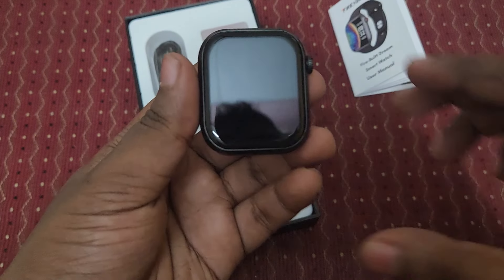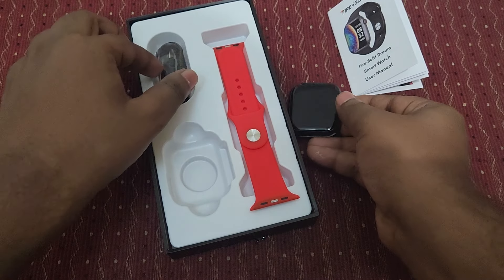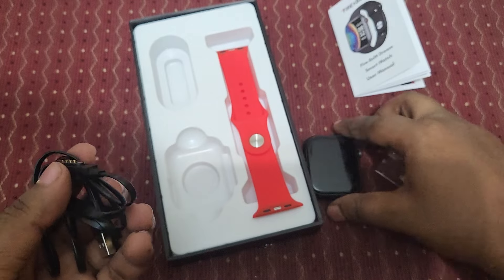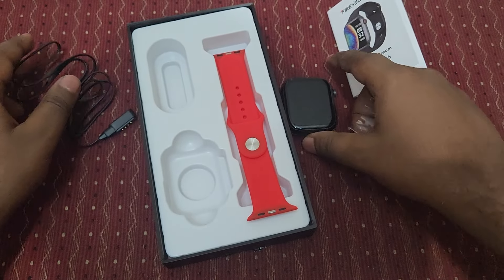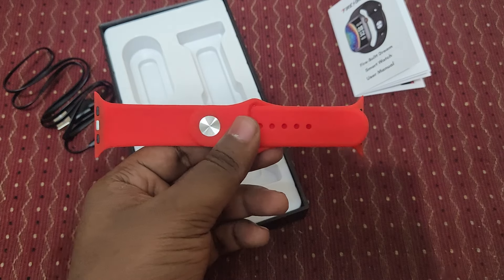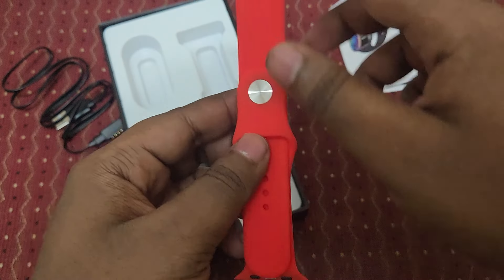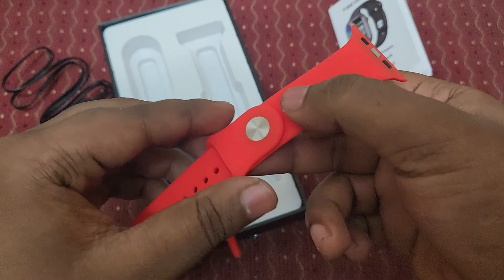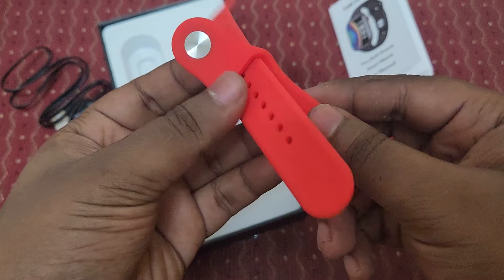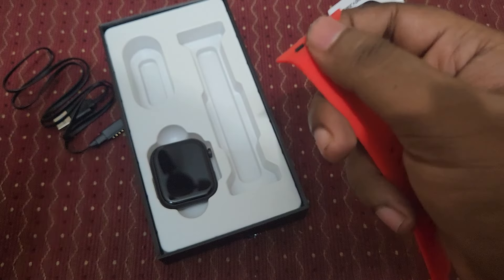Finally got the sticker cover off — the Firebolt branding sticker is removed. The watch looks very super cool and the screen is really big. Here is the charging cable — it's a magnetic type charging port. And here is the strap — they offer different kinds of varieties and colors for this watch.